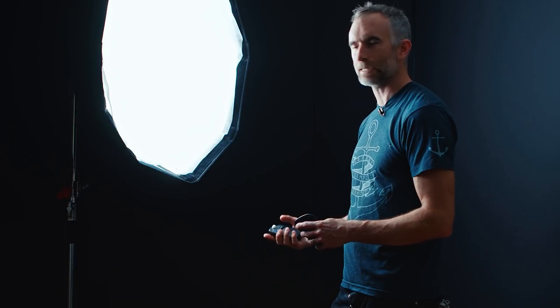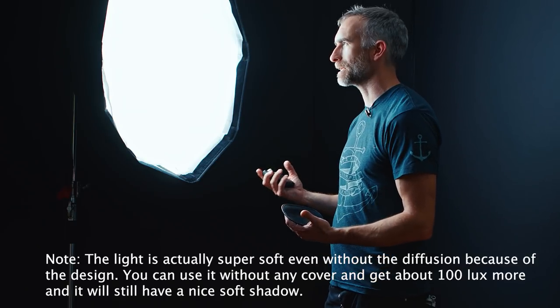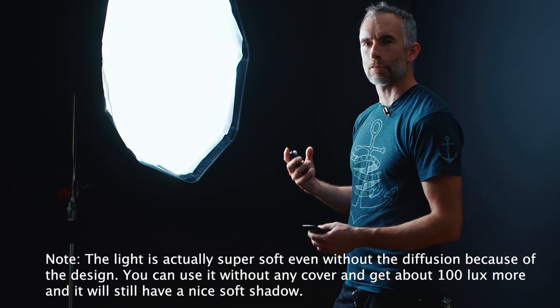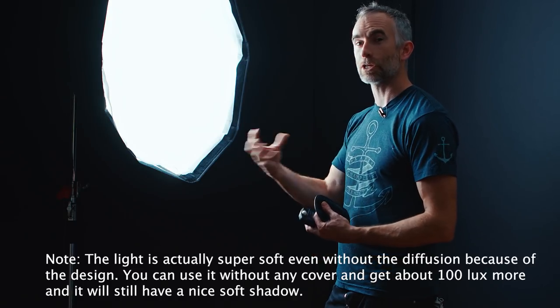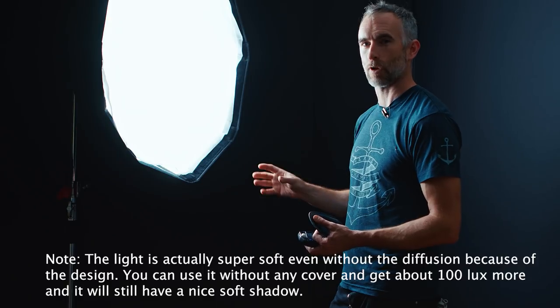I'll turn off this light, stop down the camera, and measure the output. At full power, at about three feet away from the front of the diffusion, I'm getting 600 foot candles, which is about 6,200 lux. The difference between this and other bright LEDs is it's not too bright to look at — it doesn't burn the eyes of the talent even at full power, because the parabolic formation of the light is what's giving the throw, not necessarily the pure brightness of the LEDs.